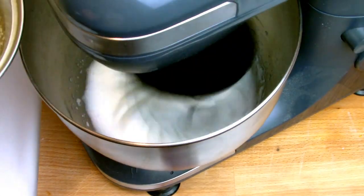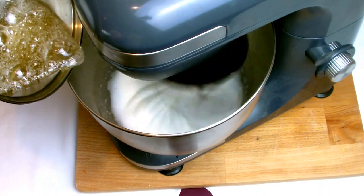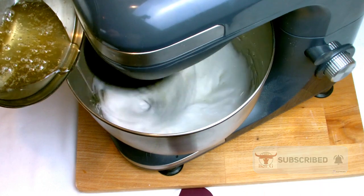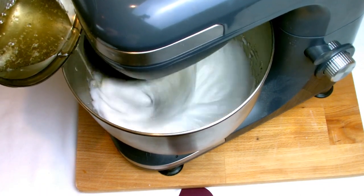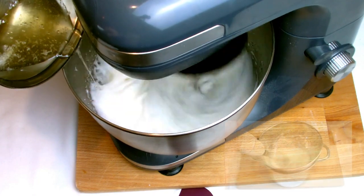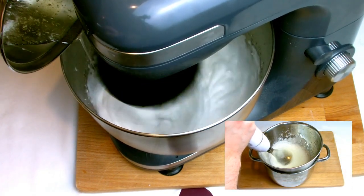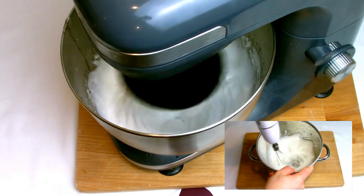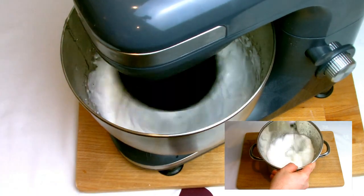Once your sugar syrup has reached 120 degrees Celsius, your egg whites should be nice, white, and fluffy. Then begin to pour the syrup gently down the side of your mixing bowl until it's all fully combined into the egg mixture, and then continue whisking until it cools down. It's important that you do not stop the mixing process at any stage.